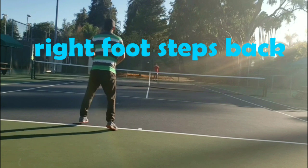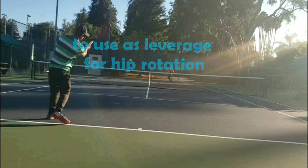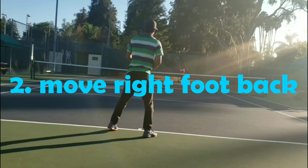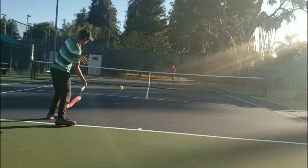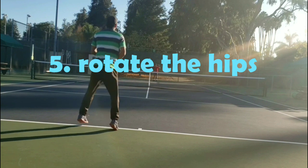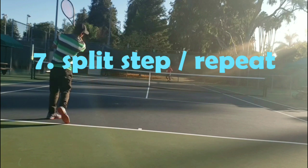Right foot steps back. Left foot steps forward to use as leverage for hip rotation. Small backwards cross steps: one — split step; two — move right foot back; three — bring left foot forward; four — pull racket forward; five — rotate the hips; six — recover back into position; seven — split step and repeat.